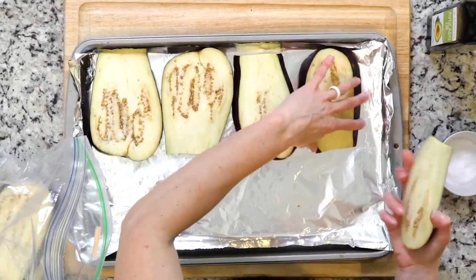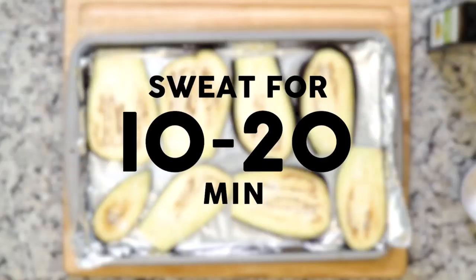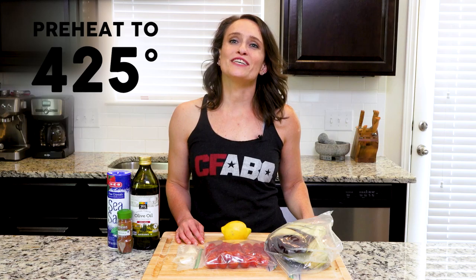Start by placing the eggplant slices on a cutting board and sprinkle generously with salt. You want to sweat the eggplants for 10 to 20 minutes. You're going to see beads of water forming on the surface. Then you're going to heat the oven to 425 and line a baking sheet in foil.